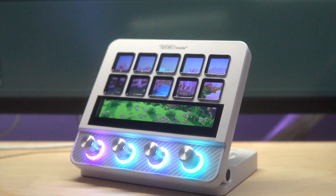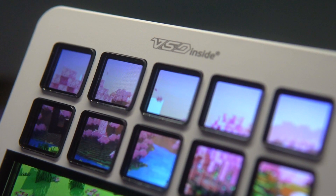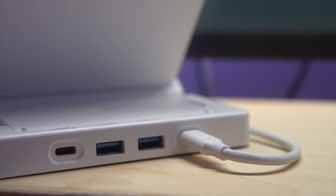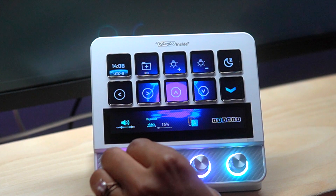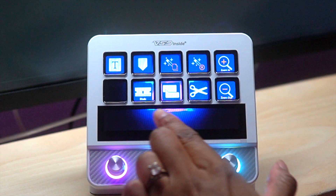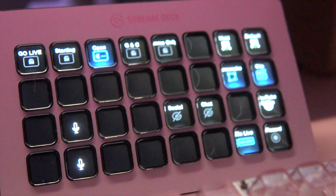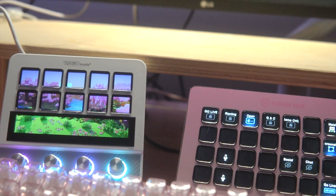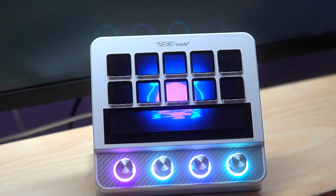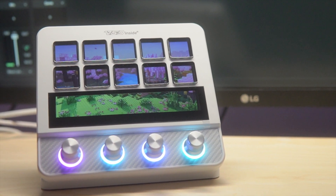There are several Stream Deck competitors and there's just like a new one coming out all the time. How does this brand VSD stack up to the quality that we know and expect from Elgato, and is this value option worth considering? That's what we're going to talk about in this video. We're going to take a look at this VSD N4 Pro and compare it to certain features of the Stream Deck XL, focusing on the unboxing, the build quality, and the software flexibility.